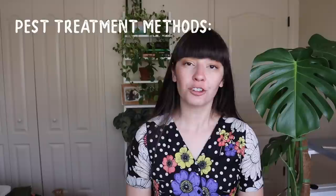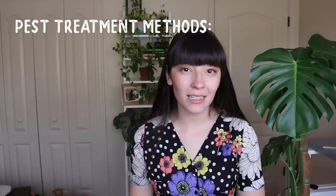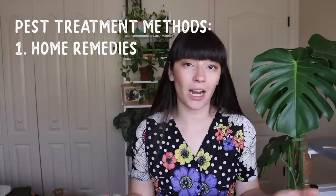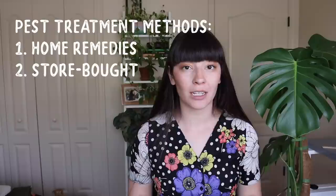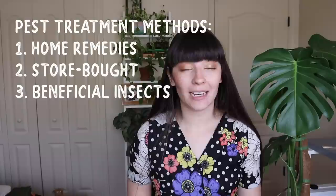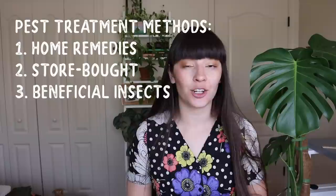Something else to consider is that because our homes are a comfortable temperature for humans and animals, they're probably comfortable for bugs as well. Those pests are able to lay eggs year round because it doesn't freeze in our homes. As far as treatment goes, there are three ways to eradicate pests: home remedies using things you probably have around your house like rubbing alcohol and dish soap; store-bought remedies including chemical mixtures from garden centers; and beneficial insects that will eat the bad insects.